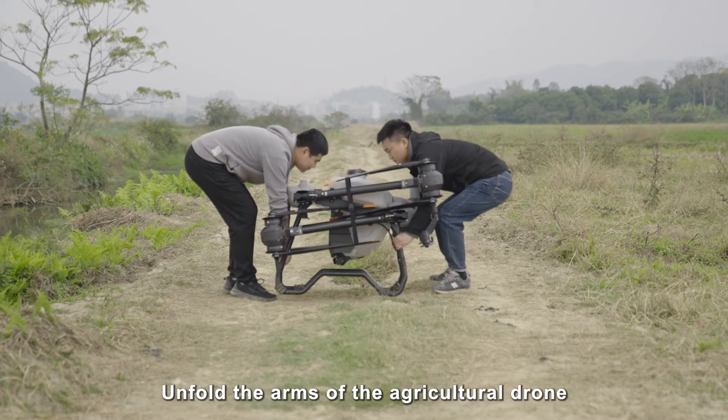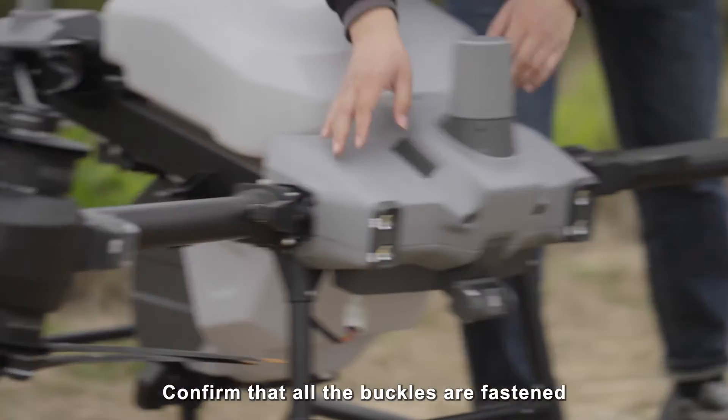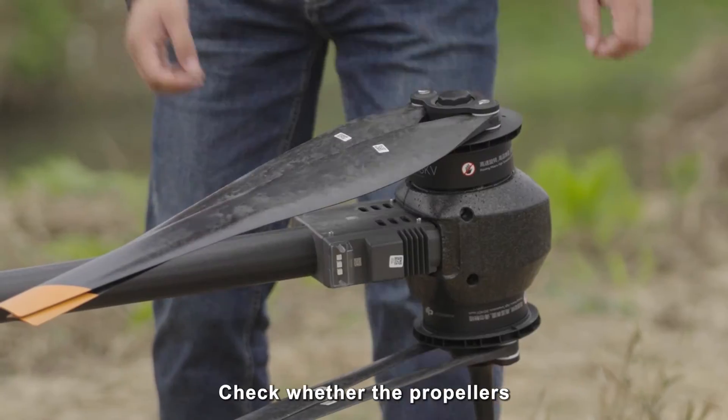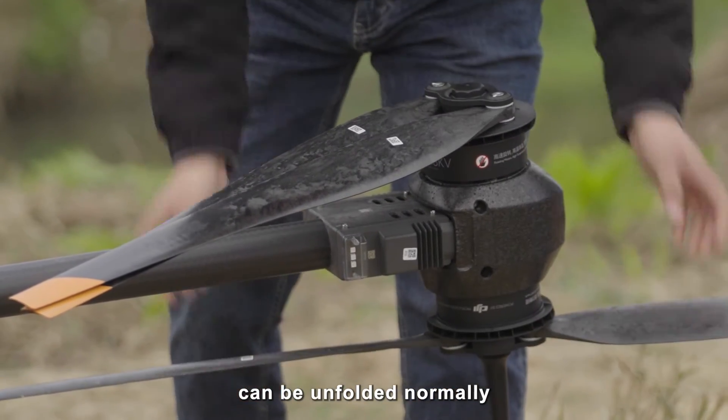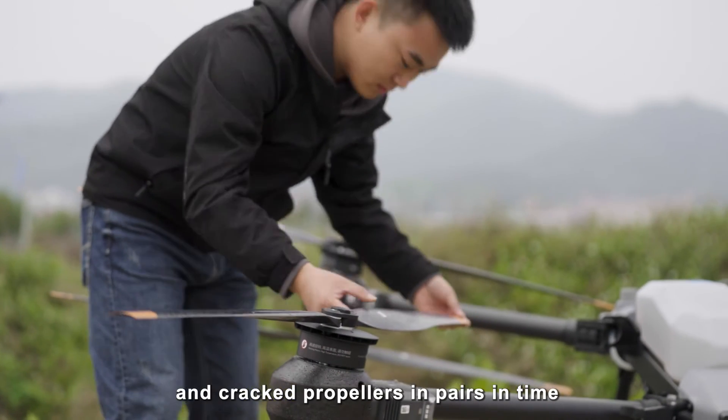Agricultural drone inspection: unfold the arms of the agricultural drone and confirm that all buckles are fastened. Check whether the propellers can be unfolded normally, and replace any damaged or cracked propellers promptly in pairs.